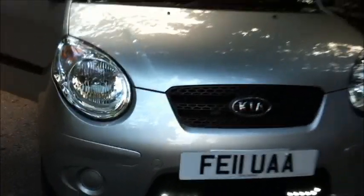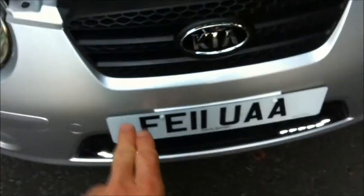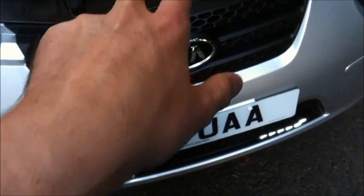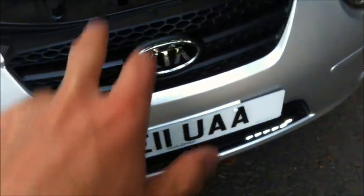And again when we turn everything off, so everything's now off. So a very quick guide on installation. Each DRL has a positive and a negative wire — positive, negative on each unit.